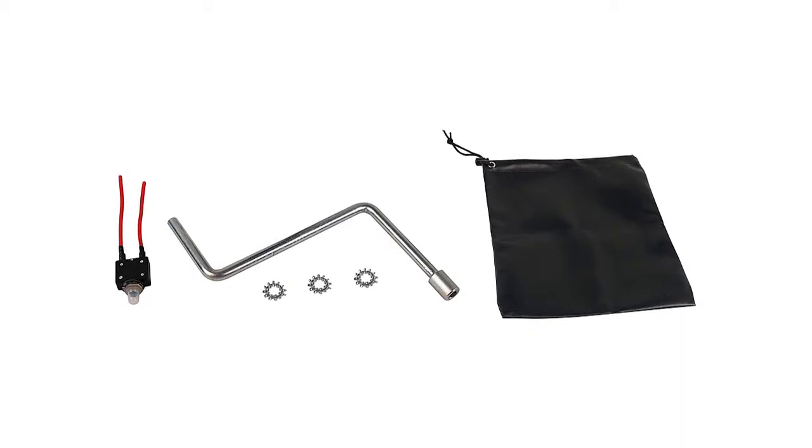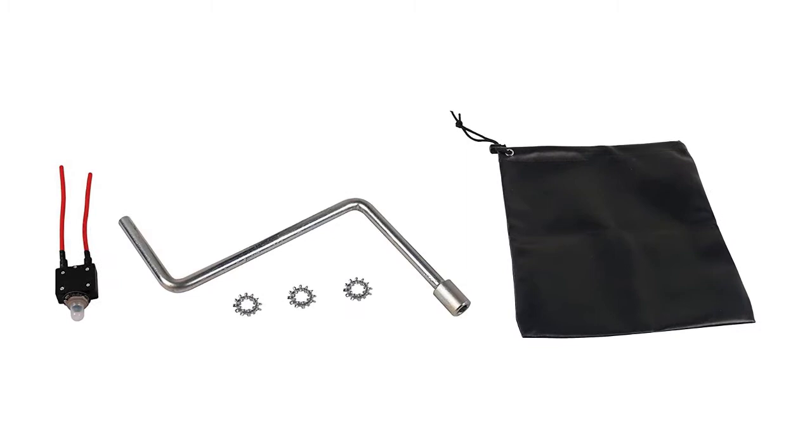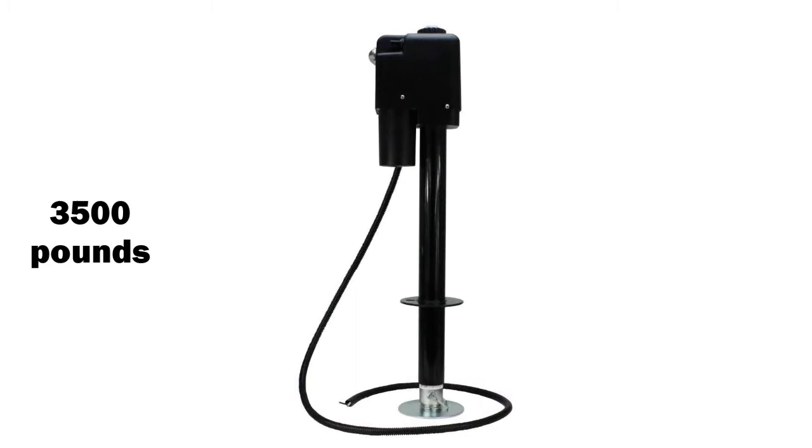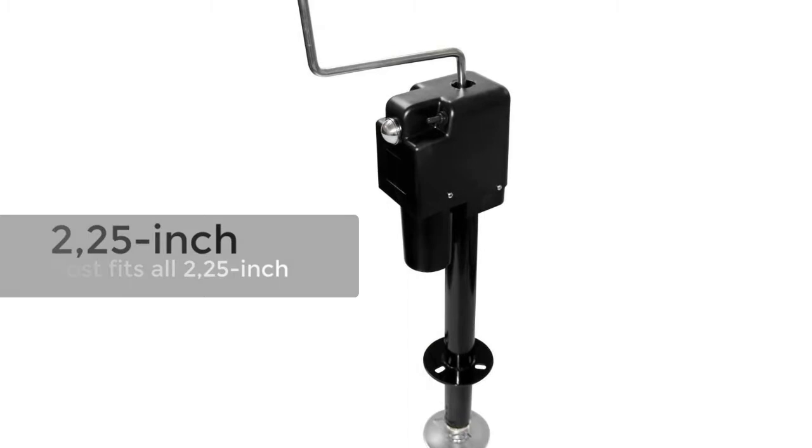This electric trailer jack is known for its ability to withstand high pressure from the load weight. The jack can support 1,656 kilograms of trailer weight, with a capacity rating of 3,500 pounds. The 2.25-inch post fits all 2.25-inch A-frames with a very easy connection to the equalizing bars.